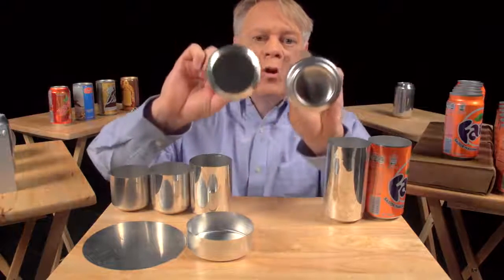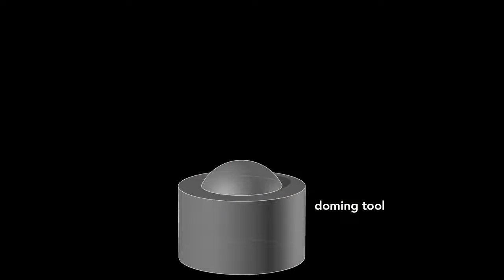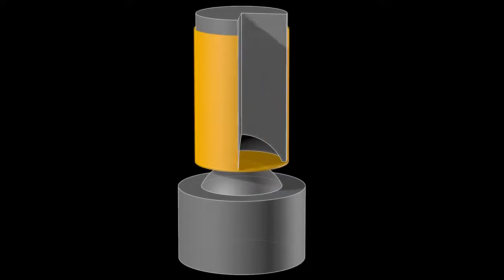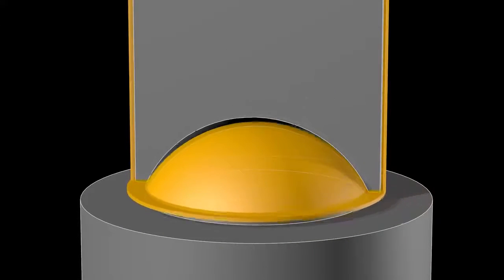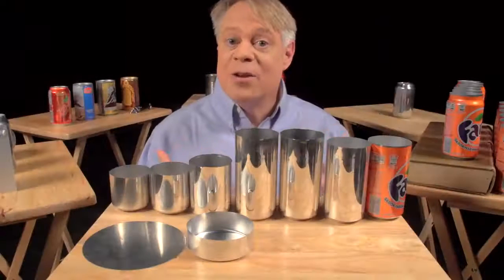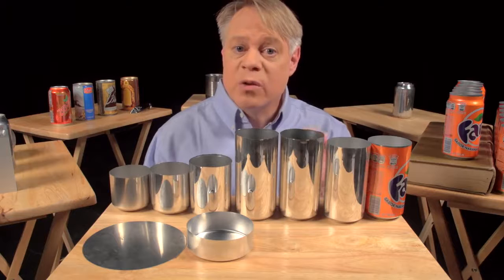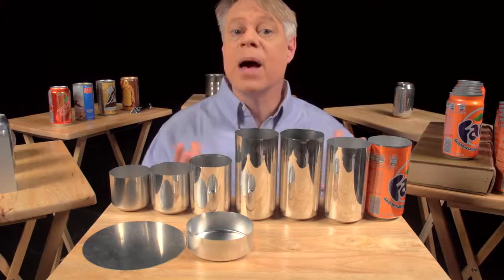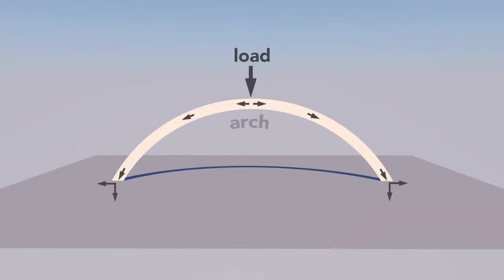After the cup is ironed, the dome on the bottom is formed. This requires a convex doming tool and a punch with a matching concave indentation. As the punch presses the cup downward into the doming tool, the cup bottom deforms into a dome. That dome reduces the amount of metal needed to manufacture the can. A dome is an arch revolved around its center. The curvature of the arch distributes some of the vertical load into horizontal forces, allowing a dome to withstand greater pressure than a flat beam.